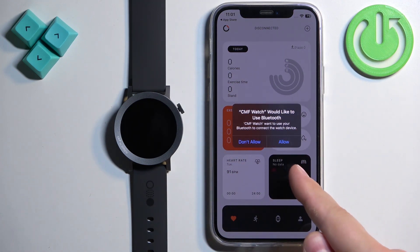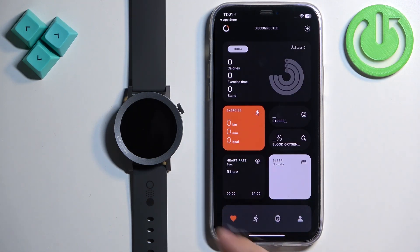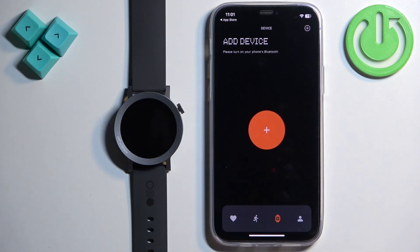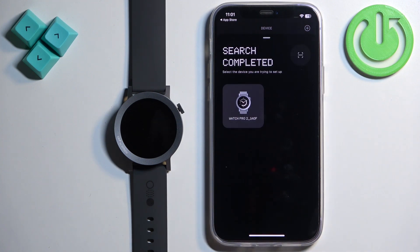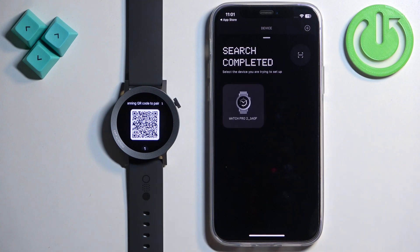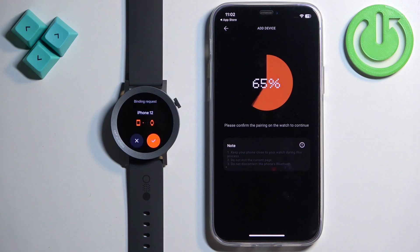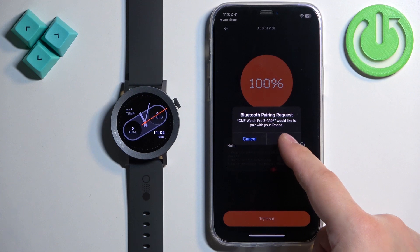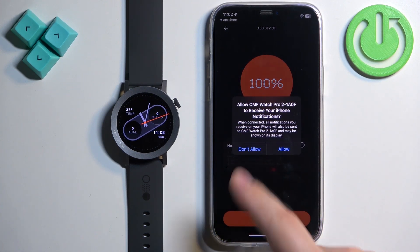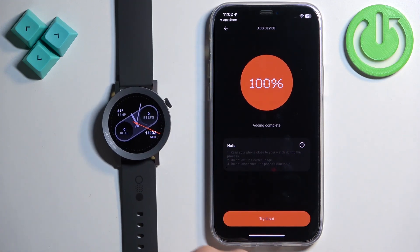If you see a permission request for Bluetooth, allow it — it is required. Once you are done with the permissions, you should see the health page of the app. Tap on the device icon, then tap the plus button. After a couple of seconds the app should detect your watch. Tap on it to select it, tap the check mark to confirm on the watch, and then tap Pair on your iPhone.